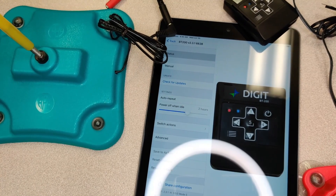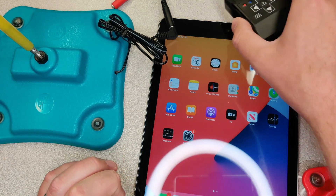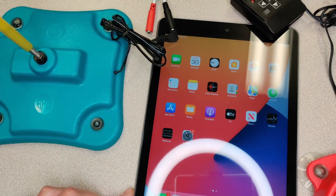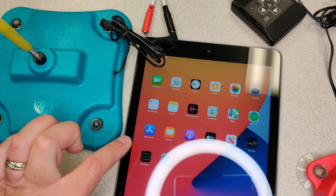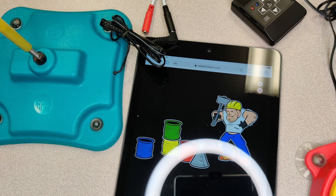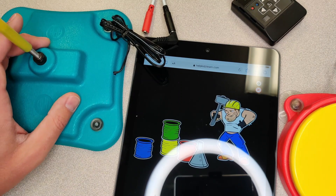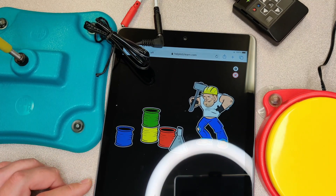We're going to open up our browser. The Digit is connected. We have our iPad and we're going to open up our software. We open Safari and go to helpkidslearn.com. If you have an account, you can sign in. Here's one of the games they have — this is more of a building one. It's more complex than a lot of them, but I wanted to show how easy it is for the two buttons to work together.